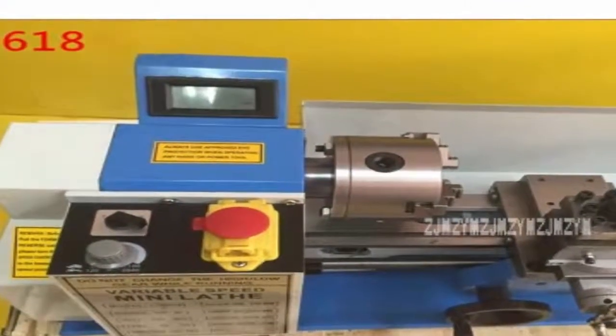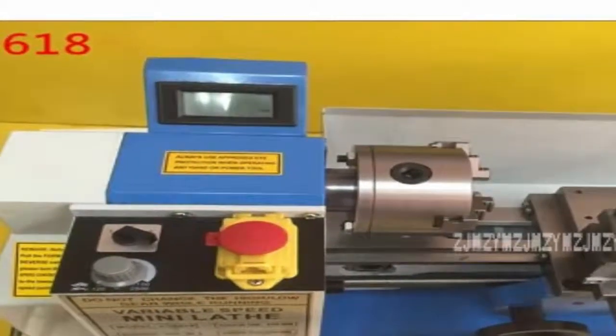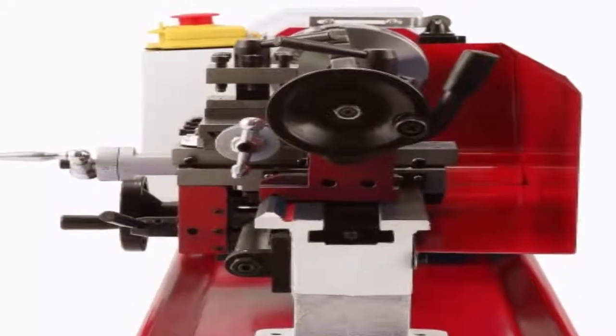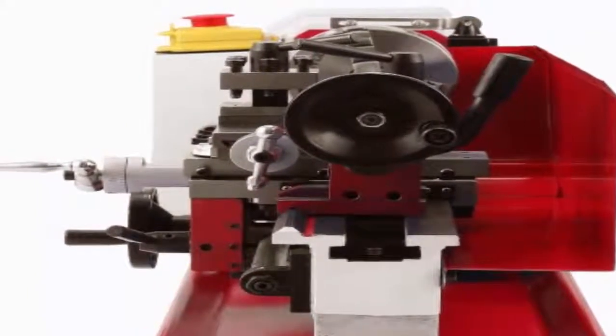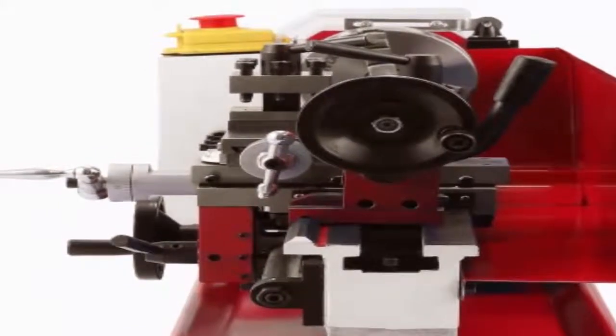A buyer shares that he was surprised by the quality and efficiency of this mini metal milling lathe and that it was easy to set it up and to make adjustments. Another satisfied customer shares that this micro lathe arrived quickly and in perfect condition with no missing parts. The reviewer also mentions that the motor is powerful and the gearing is quiet.